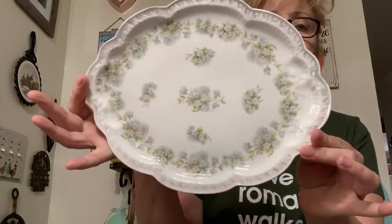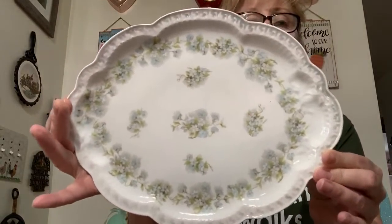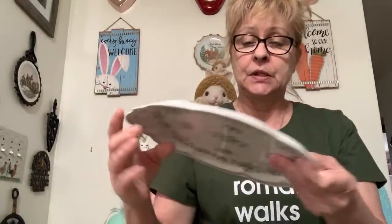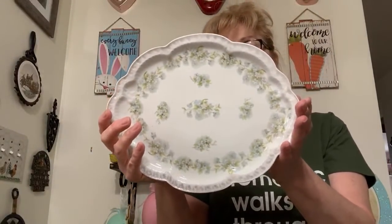I almost wasn't going to do this video today because I wasn't feeling good in the middle of the night, so I'm glad I was able to get it together. Next is this beautiful dresser tray — it's by Z.S. & C. and it's from Bavaria. Beautiful pattern, gorgeous, no cracks, no chips. I'm asking $15 for the dresser tray, which is number 11. It's beautiful — I'm assuming it's ceramic or porcelain.